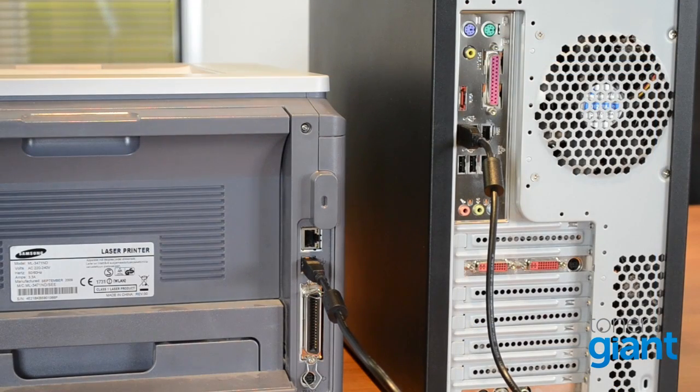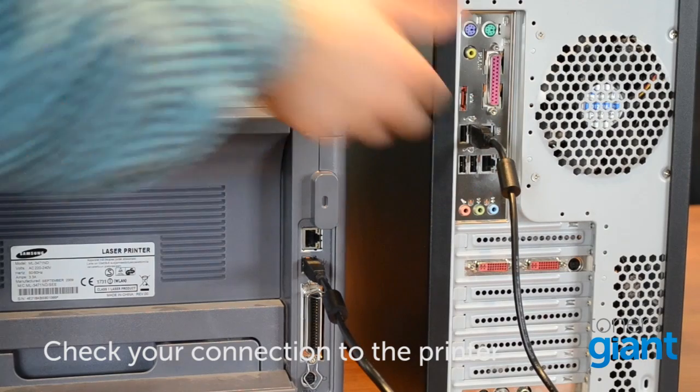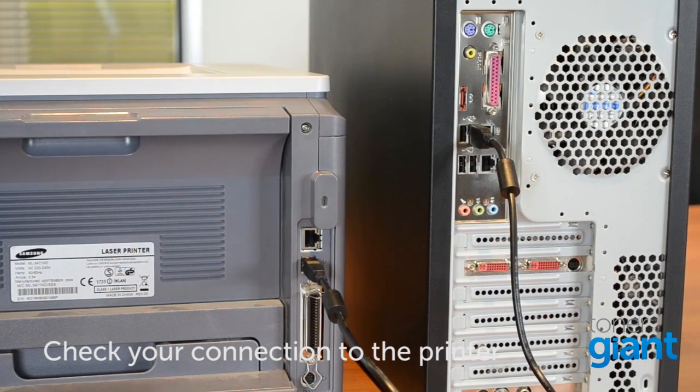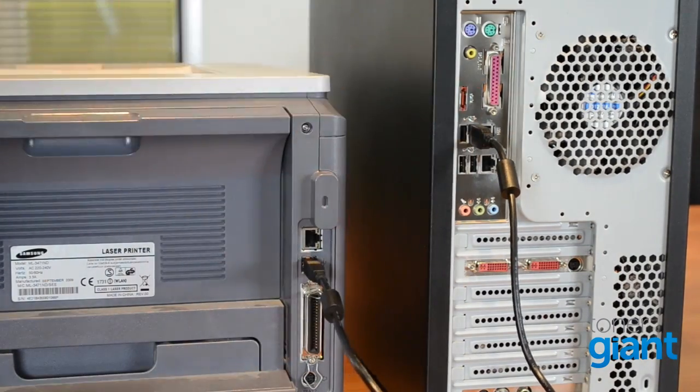Next, check the connection from your printer to your computer. If you're using USB, it's sometimes worth changing USB ports — for some reason, that does sometimes sort it out. If you're using your printer over Wi-Fi, double-check your connection. If you're having problems connecting to your Wi-Fi, I know it's a bit old-fashioned, but maybe go back to using the old USB cable.